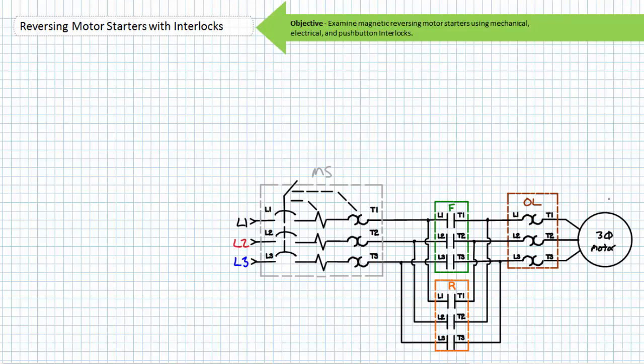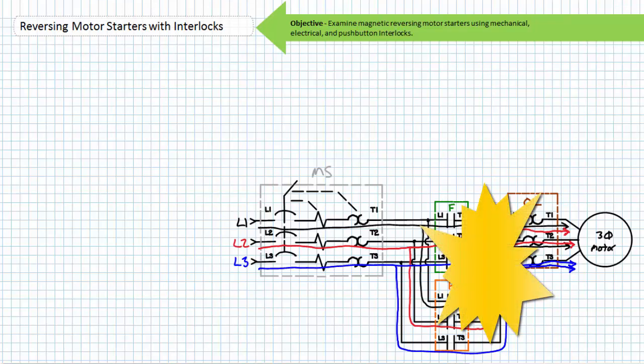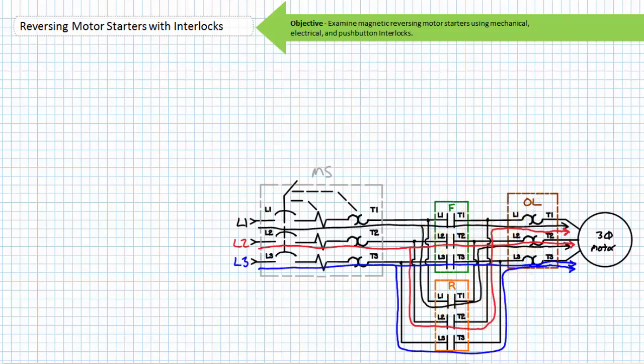Importantly, the simultaneous closure of the forward and reversing contactor is something that should never, ever occur. Not only does it not make sense to spin a motor both clockwise and counterclockwise, the simultaneous closure of the forward and reversing contactors is a phase-to-phase event where phase one and two run headlong into each other with no current-controlling element between. A phase-to-phase event is characterized by an arc flash event hotter than the sun and a lab instructor's rage hotter than 10,000 suns. Never, ever go phase-to-phase.